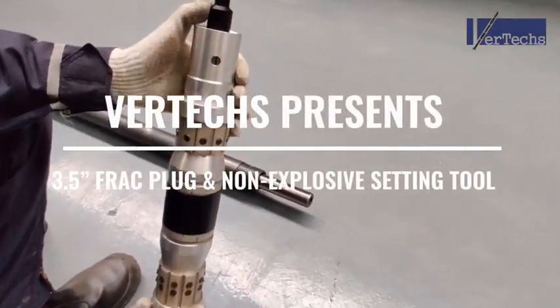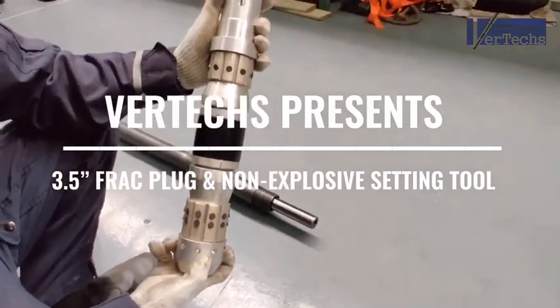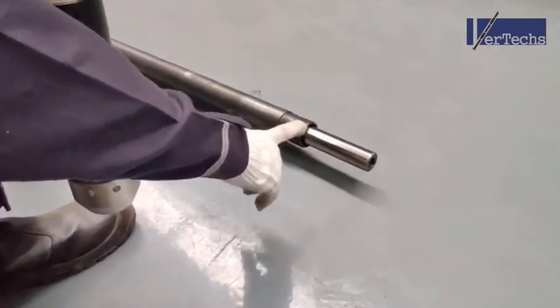Hello guys, I'm Jack from Vertex and today I'm going to show you how to install this 3.5 inch plug onto this non-explosive cylinder.